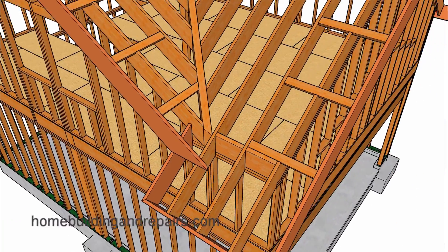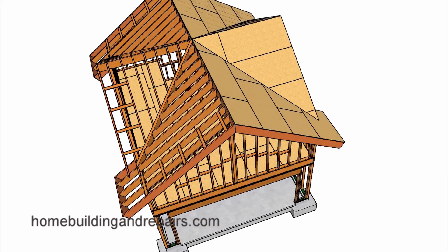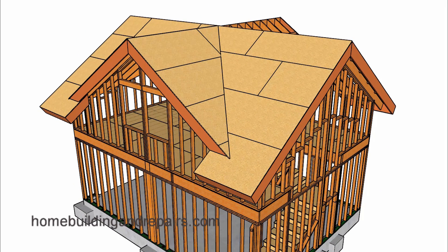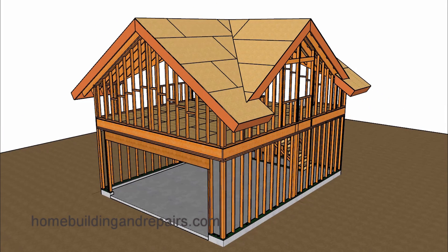And believe it or not we are approaching the end of the video. Let's go ahead and install our roof sheathing — I'm only going to install it on one side here and let you use your imagination to figure out what the other side is going to look like, because it's going to look exactly the same. For those of you who have watched enough of my videos, if you have any questions or require additional information about building something like this, make sure you provide those details in the video comment section.